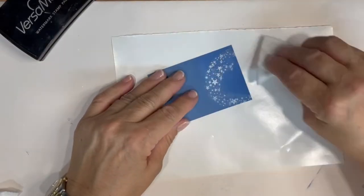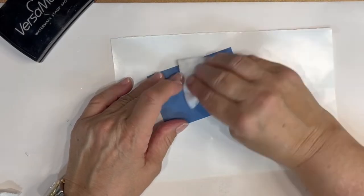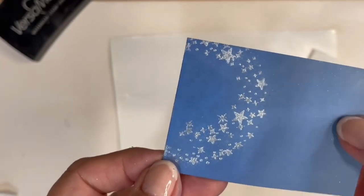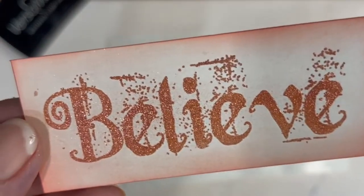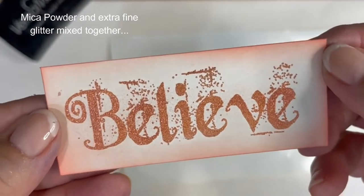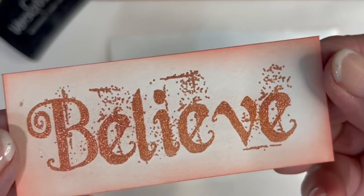I heat set it at the end, wiped it off with the Swiffer, and voila! Here I also experimented with some Venetian Red Mica powder and crystalline satin glitter together — it held up beautifully.